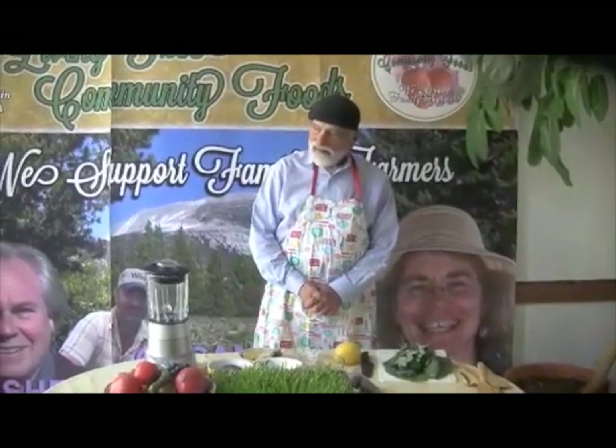Hi, I'm Jesse with Living Creek Community Foods, and with the change of seasons and the harvest, we thought that we would make a seasonal green smoothie, something that amplified the fruits of the wonderful harvest here in California.